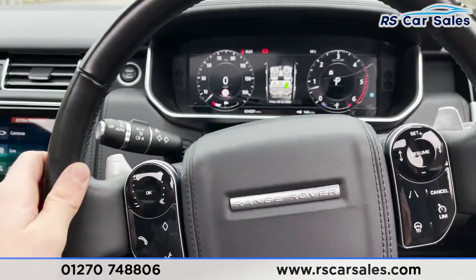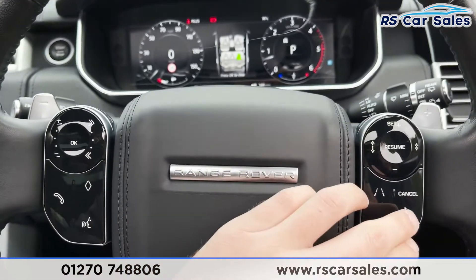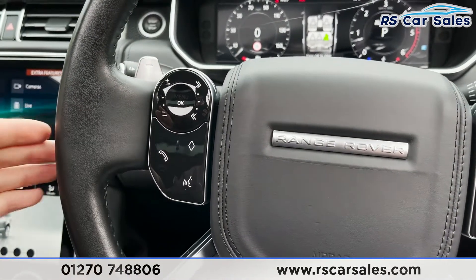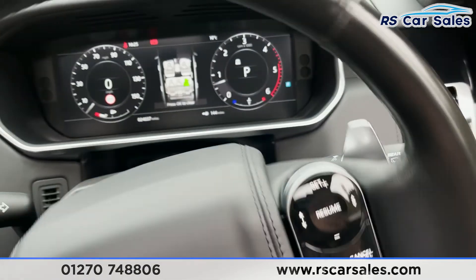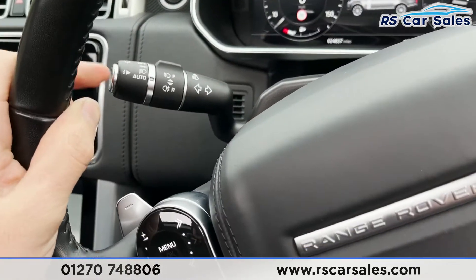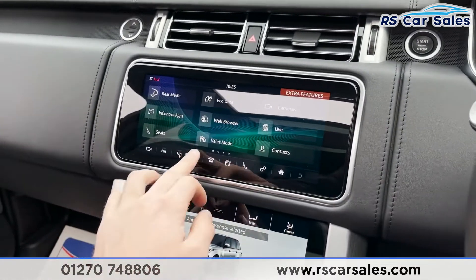Taking a step back, we've got our multi-functional steering wheel with touch pads on either side. On the right you'll see things like adaptive cruise control, speed limiter, electrically adjustable steering wheel, and lane-keeping assist. We've got phone controls, volume controls, and paddle shifters just behind for taking manual control of the gears should you wish. Auto wipers are on the right, auto lights on the left, and we've got our engine start-stop button just behind.